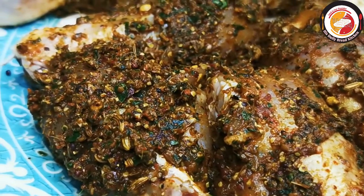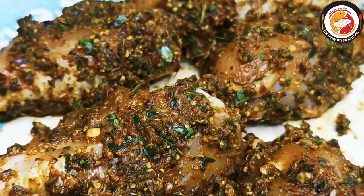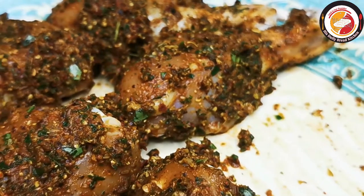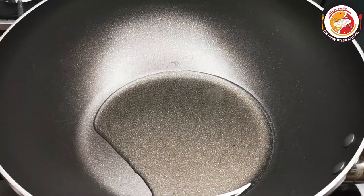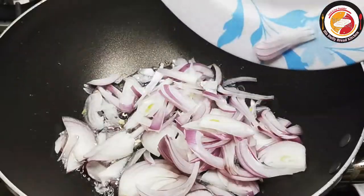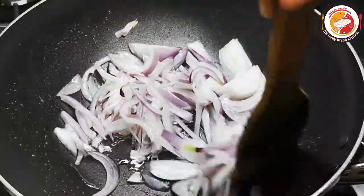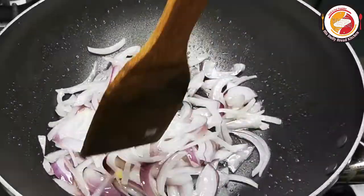After 30 minutes of marination, we're going to start the cooking process. I'm adding two to three tablespoons of cooking oil. Once the oil is hot, I'm adding one large onion sliced, and we're going to fry it for one to two minutes. I don't want the onion to be fully brown or crispy.